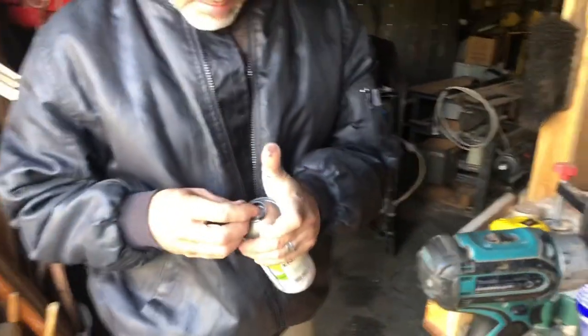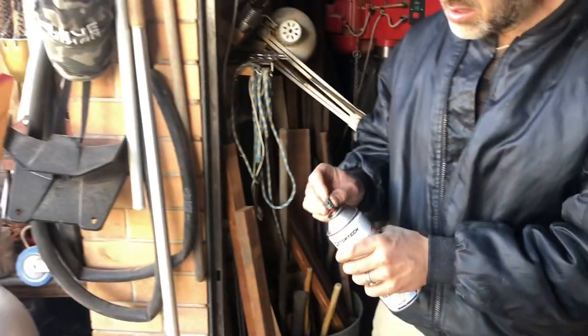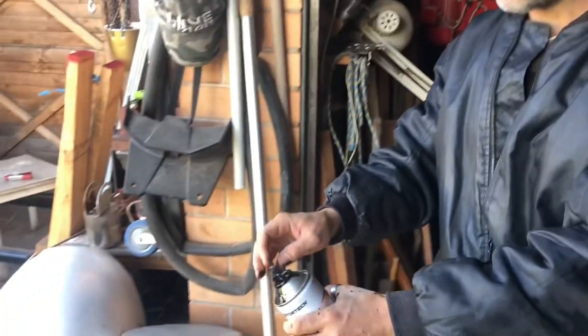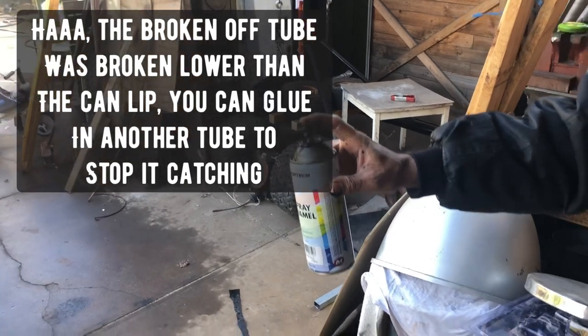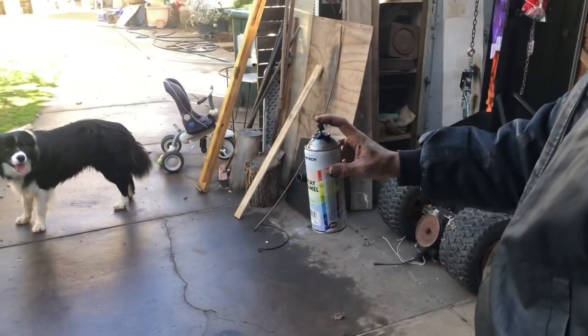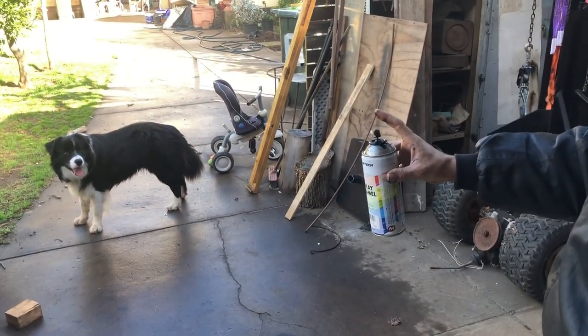Then we pop it in — stand out of the way. Works good! Push it in — if you push it too hard it sprays automatically, it's like a spray gun.